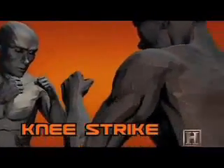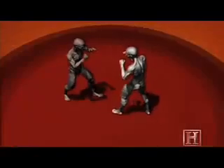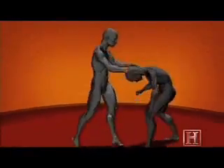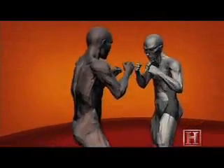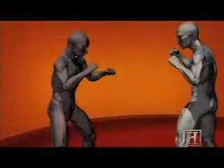Getting in close neutralizes the opponent's weapon advantage. Then, in the clinch, we bring the power of the knee to bear. Unlike the kick, which relies on rotation to create power, the knee gets its power from leverage. Pulling our opponent down as we drive the knee up can deliver up to 2.5 tons of force — enough to lift a car.